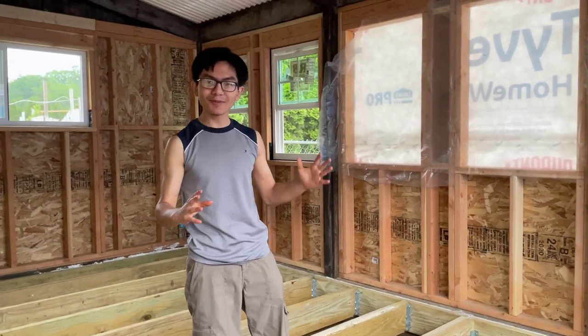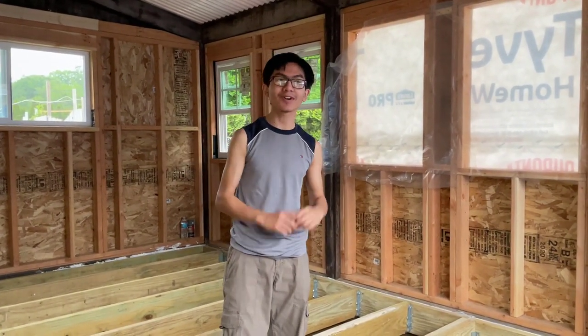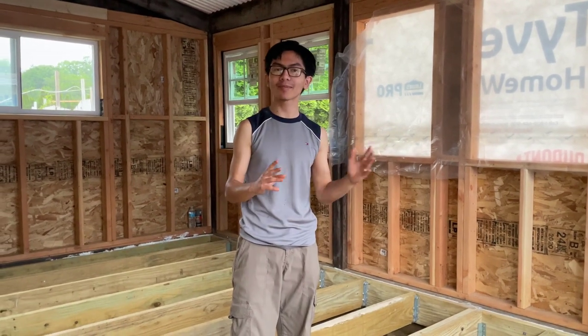Hi, I'm Mai Mun. Welcome back to another one of my videos in the series of converting our patio to a three-season multi-purpose room.